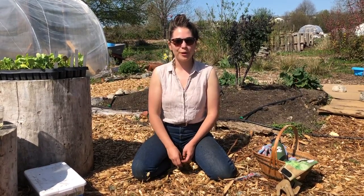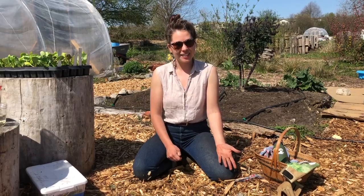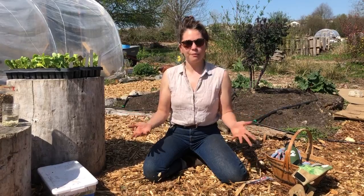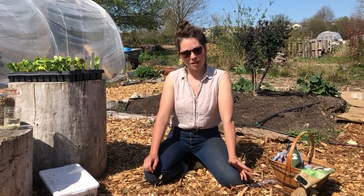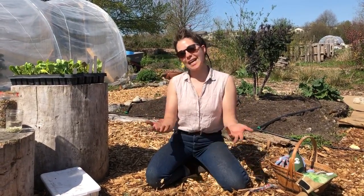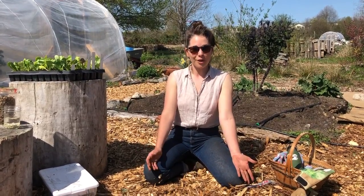Hi folks, it's Emily again. Welcome back. Our activity today, we're going to be talking about how to plant seeds in your garden — or seedlings, as it were. Now, April, the beginning to middle of April, is an appropriate time to be planting wherever you have space. That might be in your backyard, on your roof, on your porch, in a window, under a light — whatever works for you. I encourage you to grow with me on the farm.